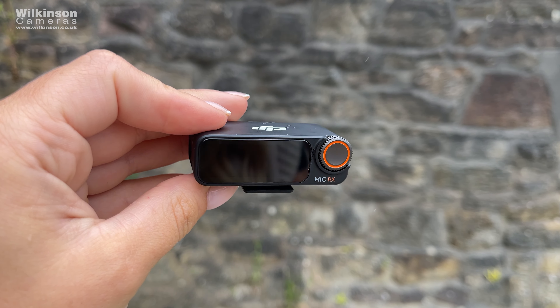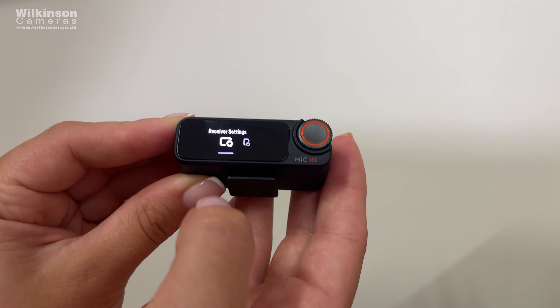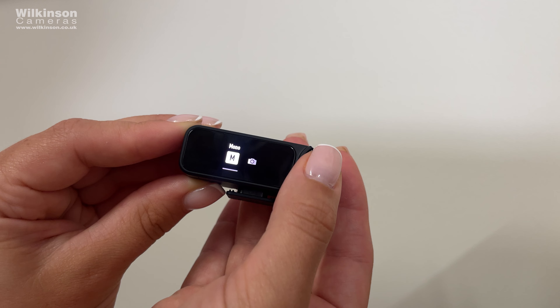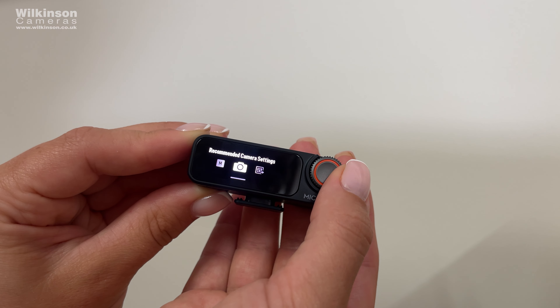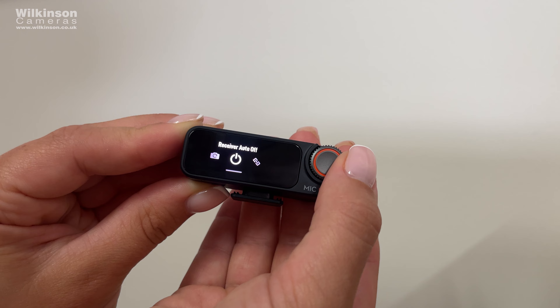On the receiver you have a 1.1-inch OLED touch screen paired with a precision dial that allows you to adjust the volume, gain, brightness, and more. On the screen you can view the battery levels of both the receiver and the transmitters, the charging status, the wireless signal, gain, and more.